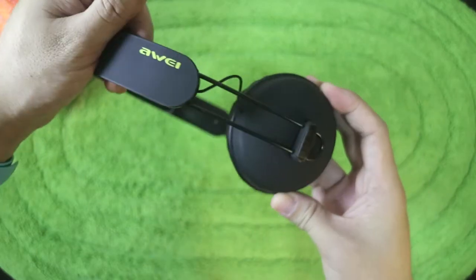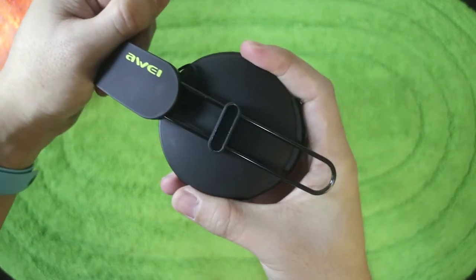For sound quality, the volume on these headphones is a bit low. But the bass is good, the mids and highs are fairly clear. The sound isolation is not that great — I can still hear my surroundings, but I like that. Overall, the sound quality is good, but it's not that loud.